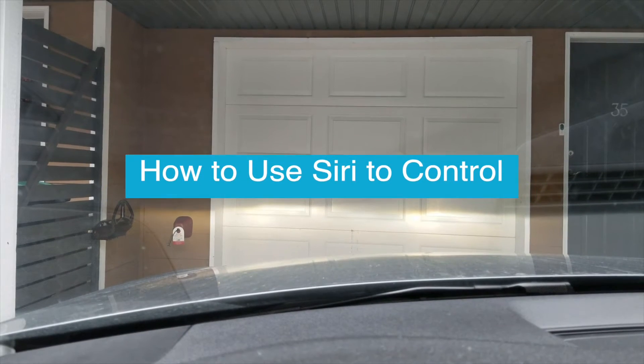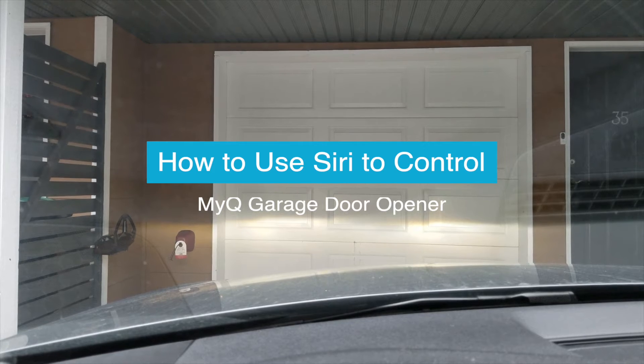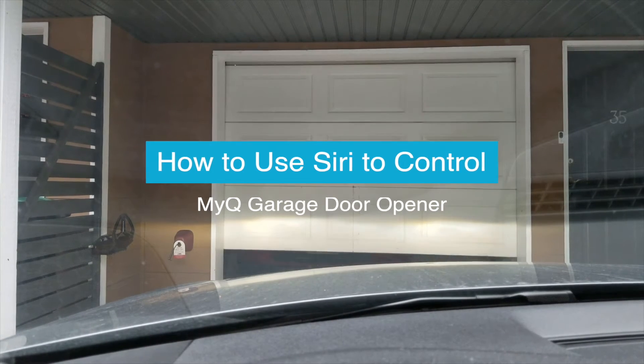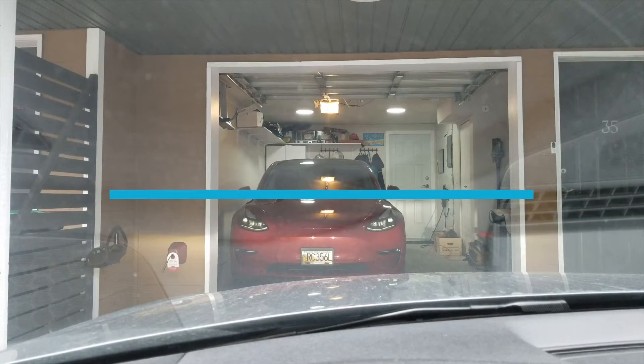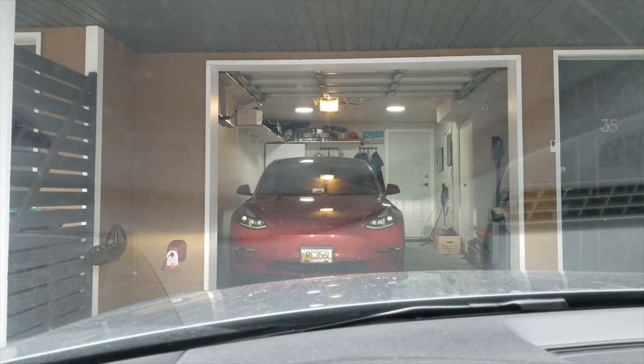Hey Siri, open garage door. Okay. Hey Siri, close garage door. Okay.